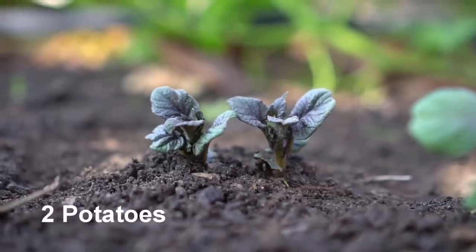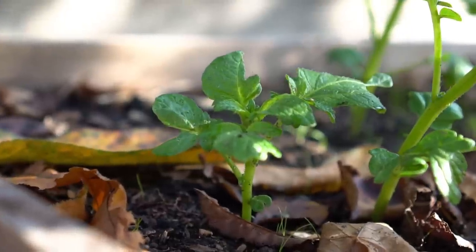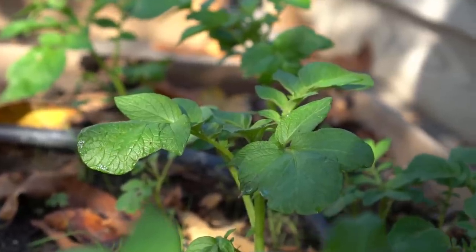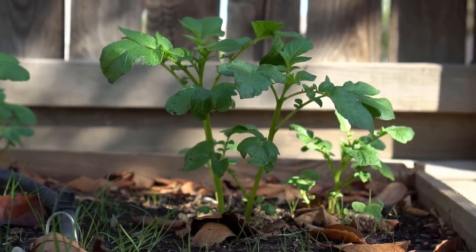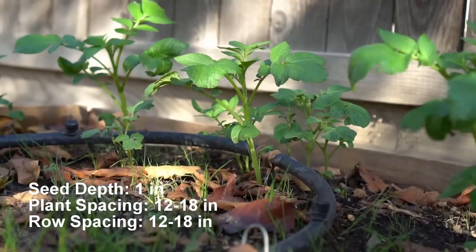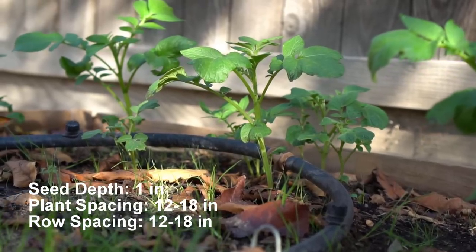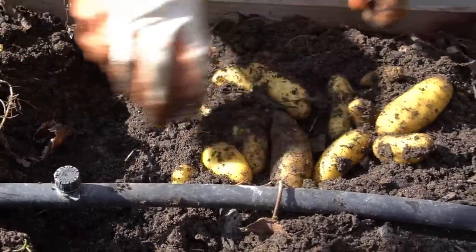Number two: potatoes. Potatoes love to grow in cool weather as well and can be planted in fall or spring. However, potatoes do not tolerate frost. Plant potatoes in spring when temperatures are above 45°F or 7°C. Plant the whole potato one inch below the soil level. Plant spacing and row spacing should be 12 to 18 inches apart. Harvest potatoes after three months and you will get a lot of potatoes.